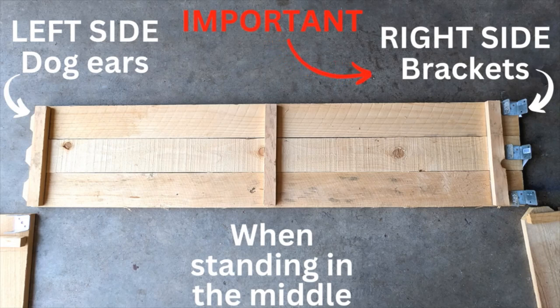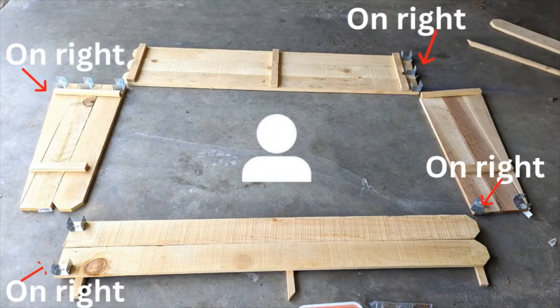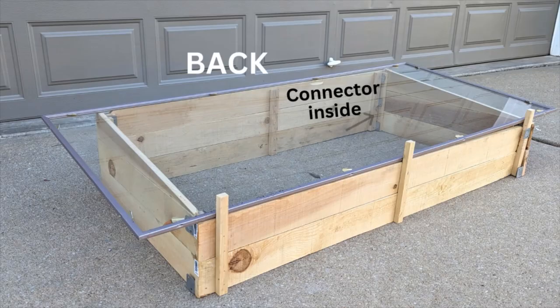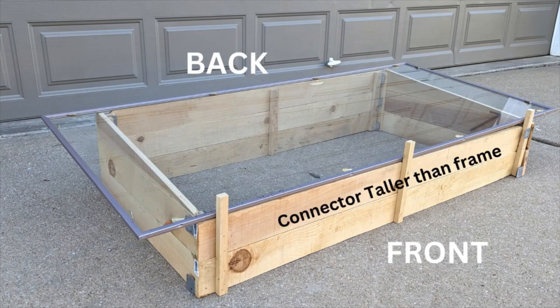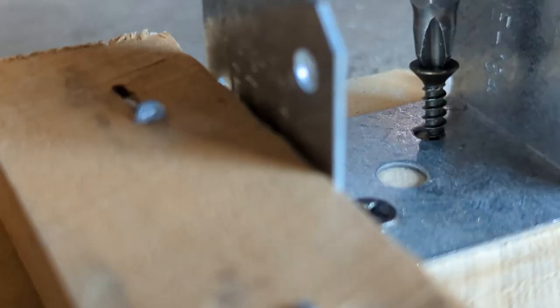When we stand in the middle of the frame facing any side, the brackets will always be on the right side, and there are no brackets on the left side. Also, the wooden connectors will be on the inside for all sides except for the front side, for which they will be on the outer side. These front connectors will also be taller than the frame. We will soon explain why.